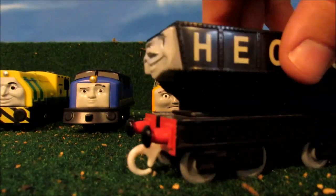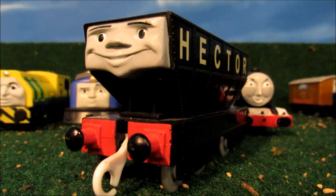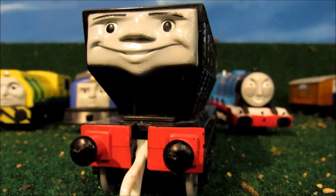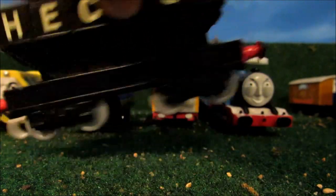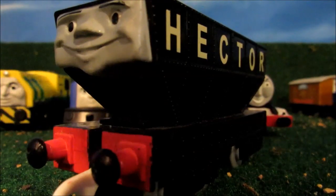Next we have Hector the hopper, that I got from eBay last year. I fixed his face with elephant paint — the same face paint as Thomas and all his friends' faces. And I black Sharpie'd his buffers to cover the scratches. Now he looks brand new.